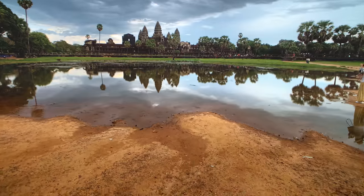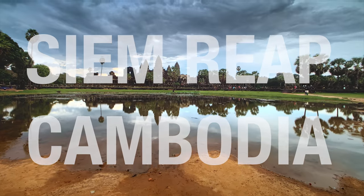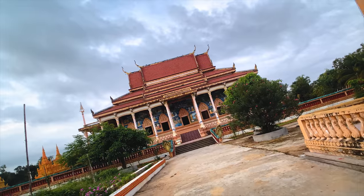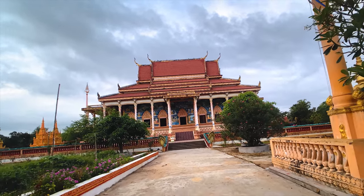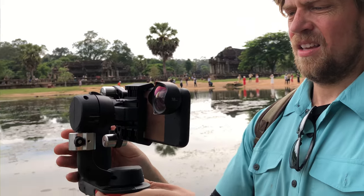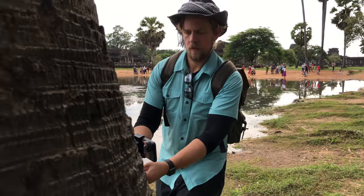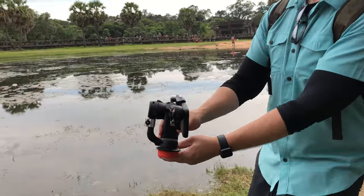Hello everybody, I am Atod. Welcome to Cambodia. So I'm doing a little bit of a review on Freefly's Movi system for the iPhone XS and Moment Lenses wide 18 millimeter lens. I'm really excited to try to stretch all these tools and see how cinematic we can make this material on a telephone. So here we go.